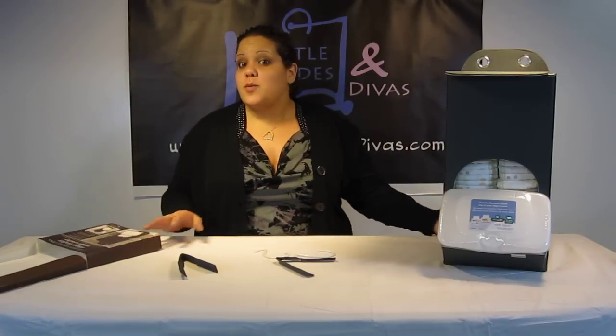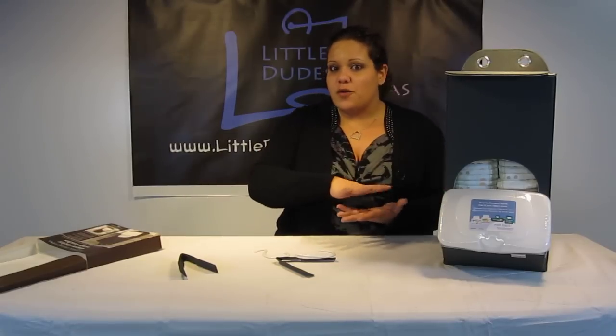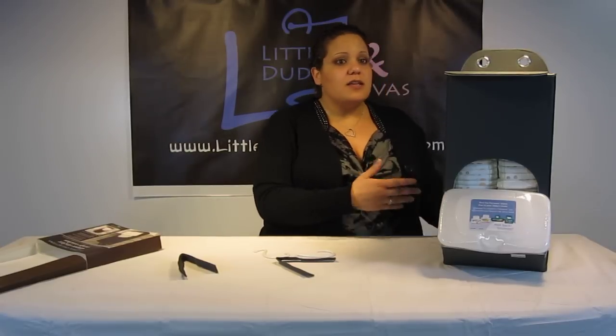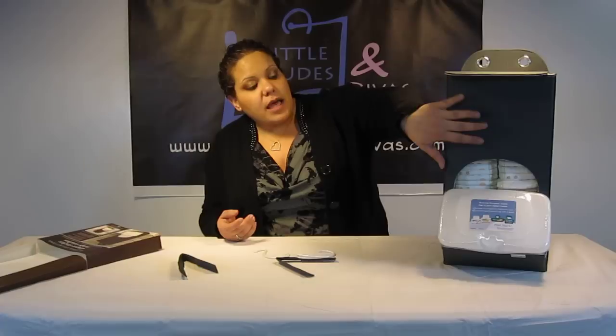I was actually really surprised because when we got it in, we were kind of expecting big bulky boxes. But nope, it comes all compact, all folded up. And it's great for traveling — if you're going away for a long time, staying in the same hotel room or something like that. You definitely want to take something like this because it's easy to carry around and it'll store your diapers neatly.